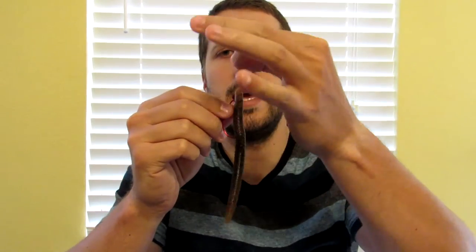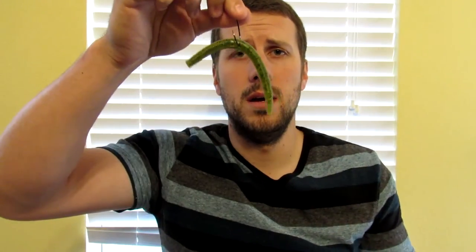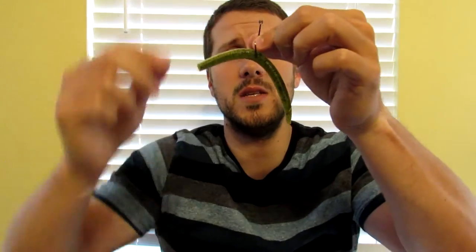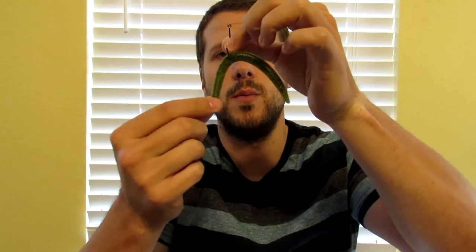You can rig it with a weightless Texas rig, or you can put a bullet weight on there to make it a weighted Texas rig. You can wacky rig the bait. You could also take this wacky rig and put a nail weight in the end to make a Neko rig, which gives it a little bit of different presentation for the fish. You can also use a Ned rig — you can cut your Senko in half.